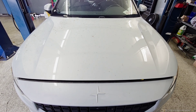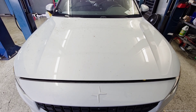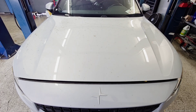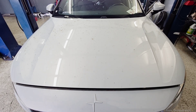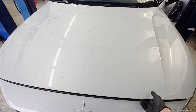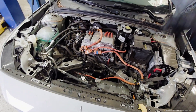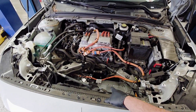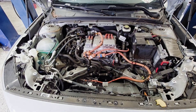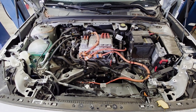Hello everyone, we have a 2023 Polestar 2 that needs an EFAD — electric front axle drive unit — and we're going to do that today. I'm going to show you how to do it. The vehicle has 97,000 miles on it, which is a lot of miles for a two-year-old vehicle. The motor sits down underneath, so we're going to need to take the subframe out, and I have to de-energize the vehicle.